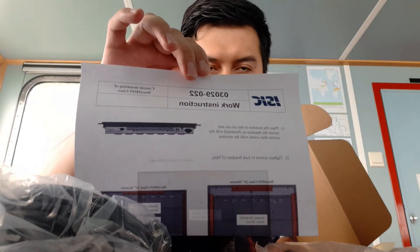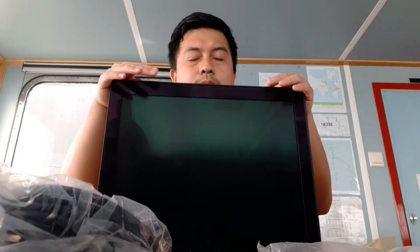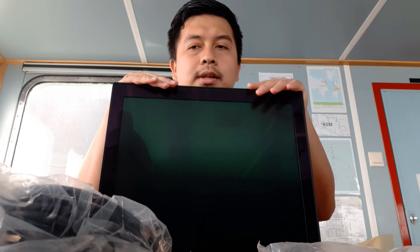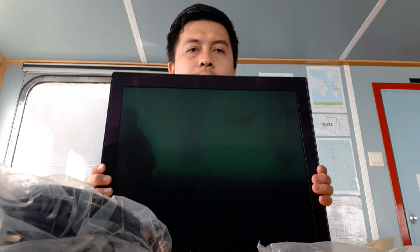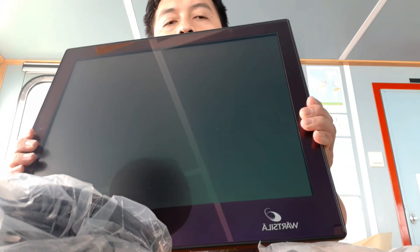And there's a work instruction. So we ordered this to replace the monitor of the ECDIS, because it's already old — this shape is more than 20 years old. So we're changing it.